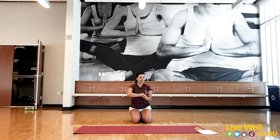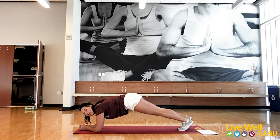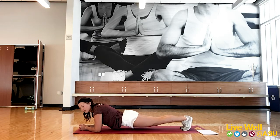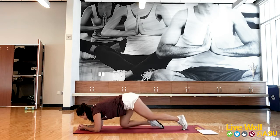45-second plank — three, two, one. You really want to make sure you're tucking your hips in and squeezing that core. Nice flat back — don't let the hips sink. Really protect that lower back here and squeeze. Just about halfway. Keep squeezing — 15 seconds. Three, two, one. Awesome job!